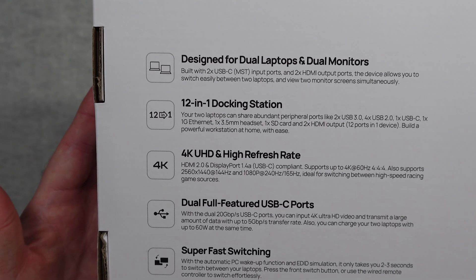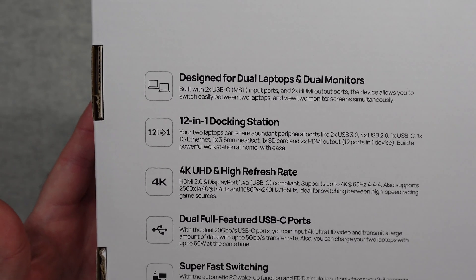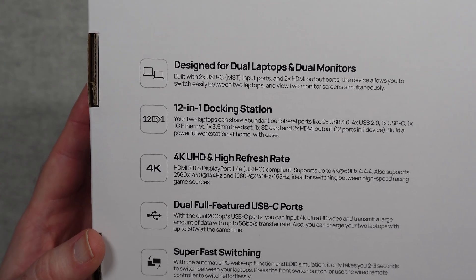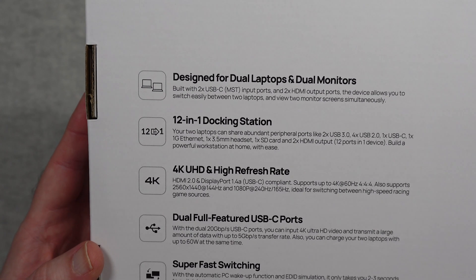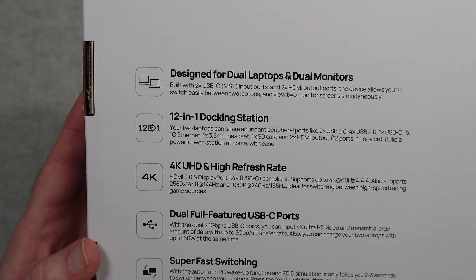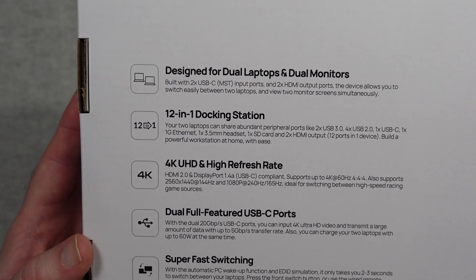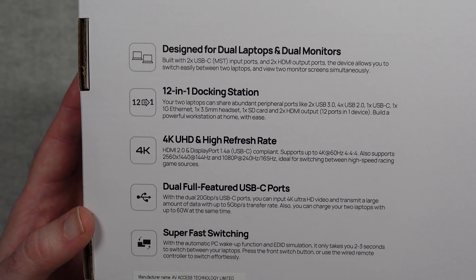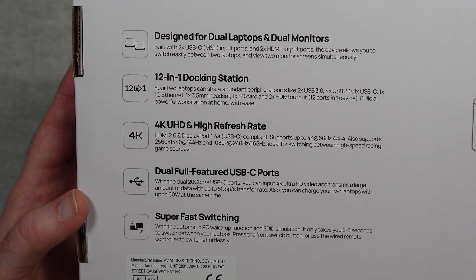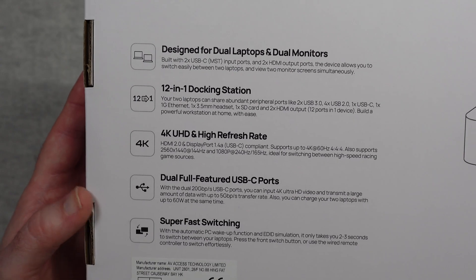On the back of the box we have some of the main features and specs listed. It's designed for dual laptops and dual monitors, it's a 12-in-1 docking station. It supports 4K UHD and high refresh rate — 4K at 60 hertz, 2K at 2560x1440 at 144 hertz, and full HD 1080p up to 240 hertz. Switching between laptops takes two to three seconds.